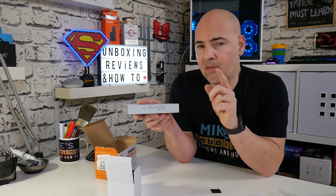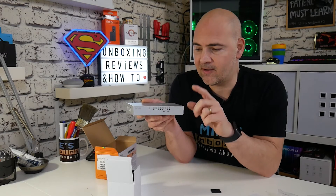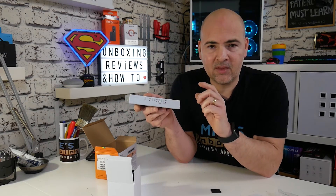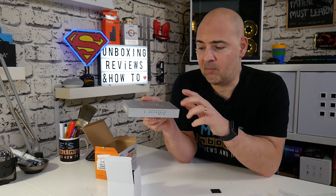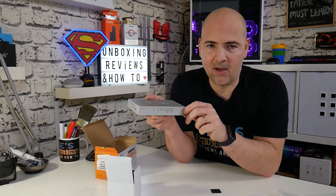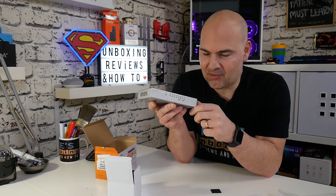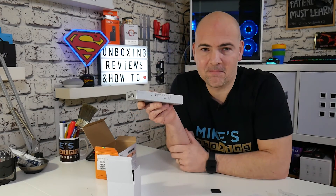The standout feature — and if you've stuck with the video all the way through, this is the bonus — is that Zyxel offer a lifetime warranty on this. So if anything goes wrong, it fails, the power supply goes, whatever it may be, they have so much faith in their products they will give you a lifetime warranty, which I think is fantastic. Being that Zyxel have been around for so long, I can't see that being an issue. So there we go — that's been the Zyxel GS-108B version 3. I've been Mike from Mike's Unboxing Reviews and How To. Hopefully we'll catch you in the next video or live stream. Thanks for watching.